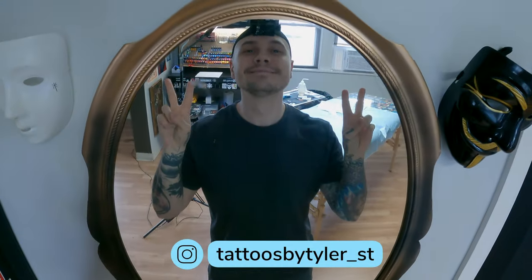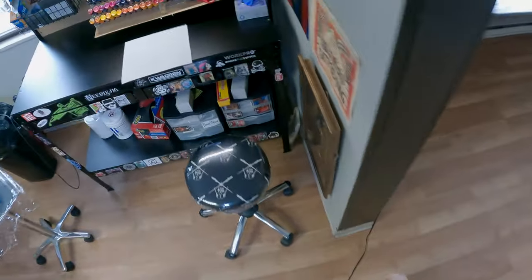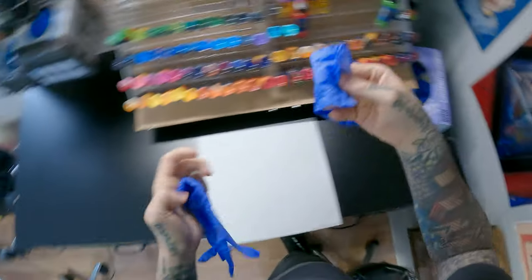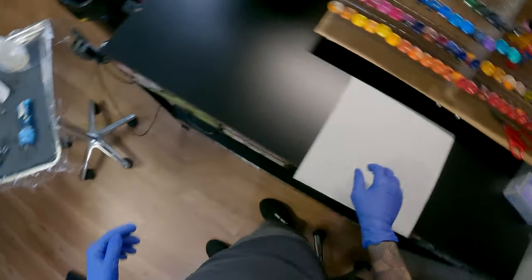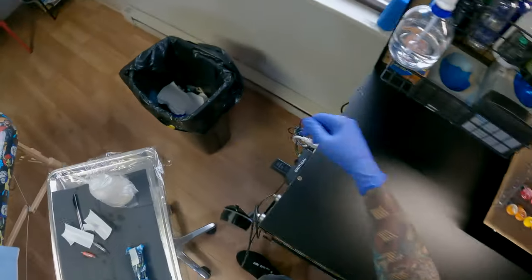Hey everybody, it's me, the guy in the mirror. Hello, how are you? Today we're going to be talking about how I clean up my tattoo station — this is after every single client. Obviously you want to be wearing gloves because everything has blood all over it. I'm basically going to be telling you all the different products that I use and why.